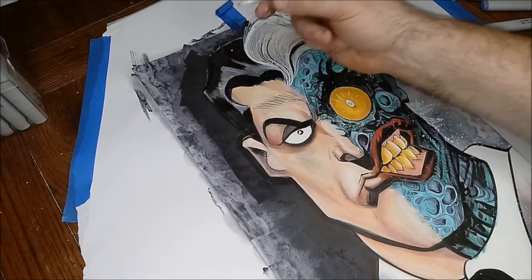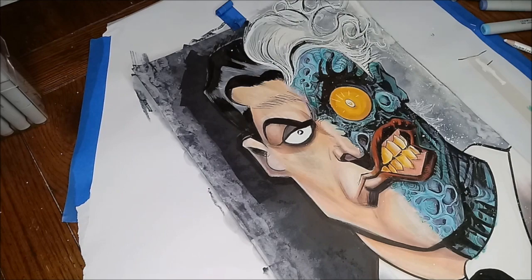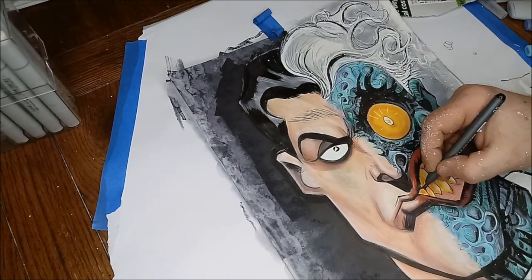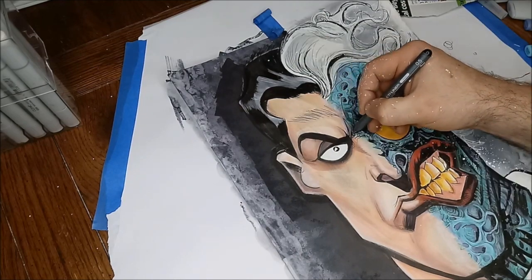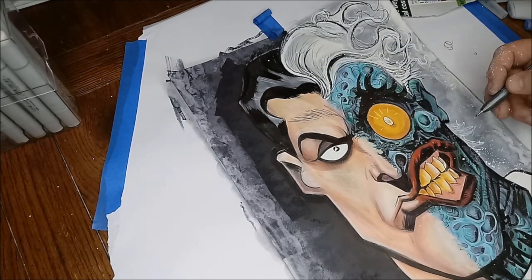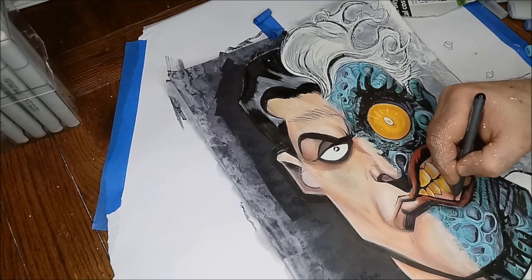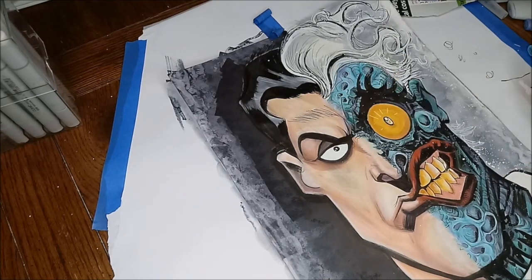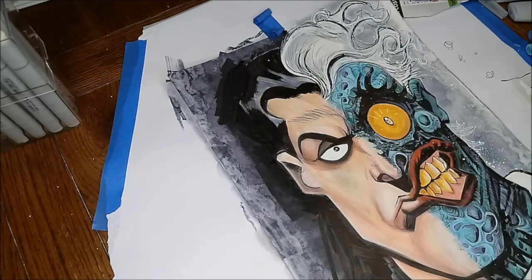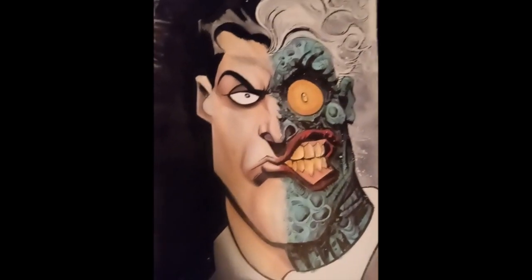That came in and happened pretty fast. I came back in with a final multi-liner — a pretty juicy multi-liner because it had some layers of artwork on there — and I just darkened up some lines that had gotten a little bit too gray and looked a little bit too washed out. As you can see, I just darkened up some lines to make it look right. And there's the finished piece.